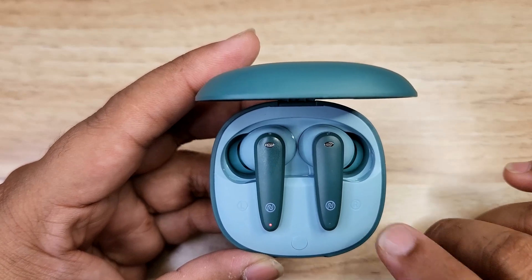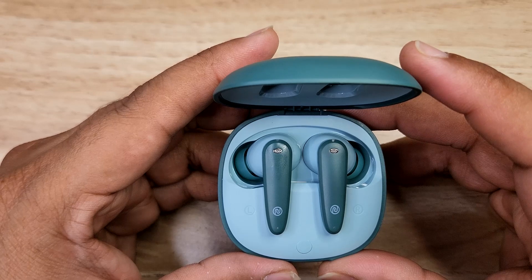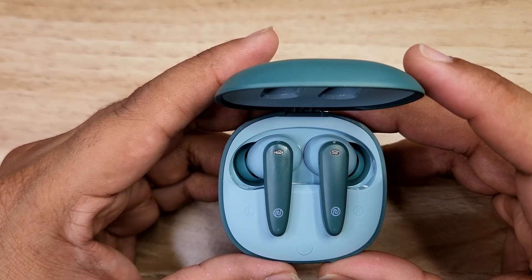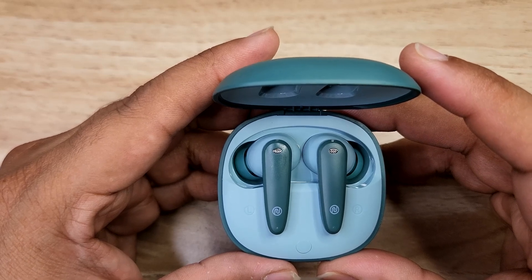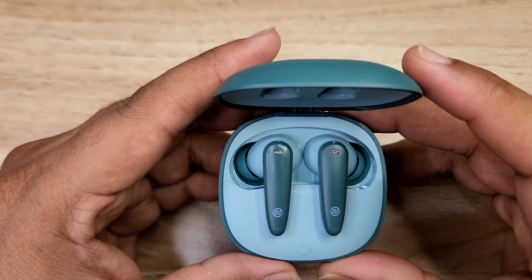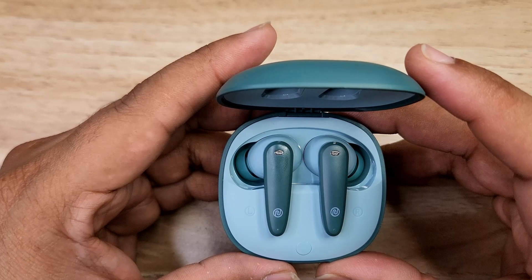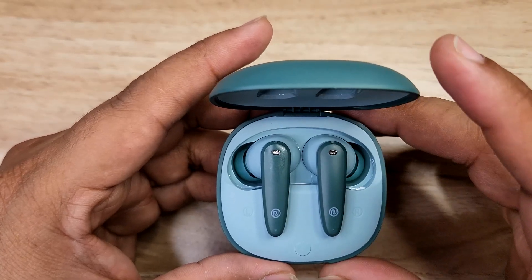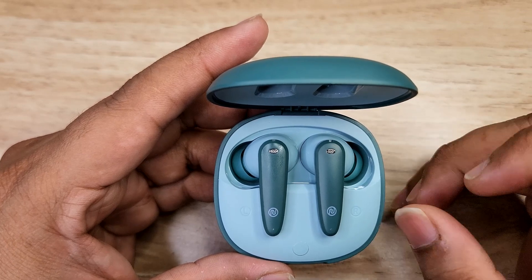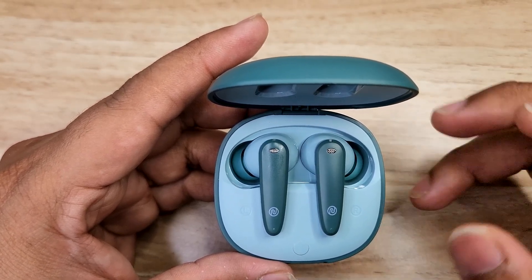Sound quality uses a 10mm driver. Vocals, trebles, and bass are all decent. There are two equalizer modes: normal mode and bass mode. Normal mode is well balanced and clean. Bass mode boosts the bass somewhat, but vocals and treble come down a little, causing some clarity to be lost in certain songs. Overall sound quality rating is about 2.7 out of 5.